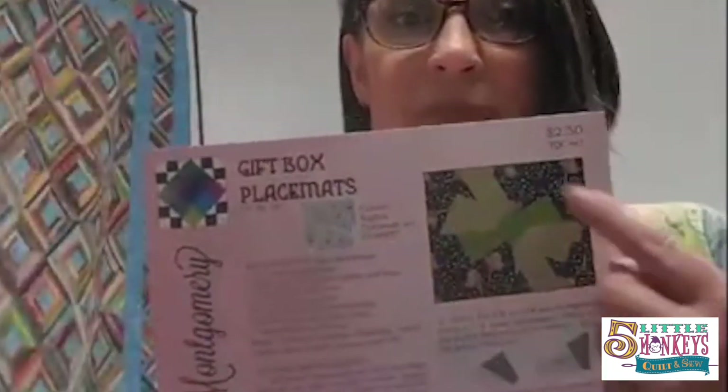My chosen pattern to showcase Karen's designs is this - it's called the gift box placemat. I picked this one because not only is it fun, it's unique, it's different, and it's the kind of thing that you can make a whole set of them in an afternoon and then give them as a gift. You'll look really cool - one, because I've picked out fabric that's going to make you look cool, and two, Karen's giving you a technique that people are going to go, oh, how'd you do that?